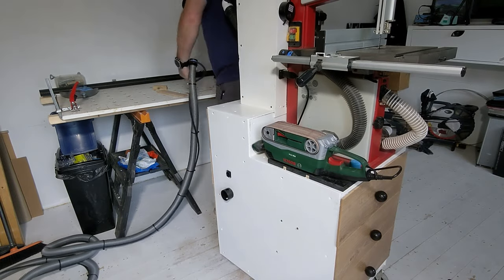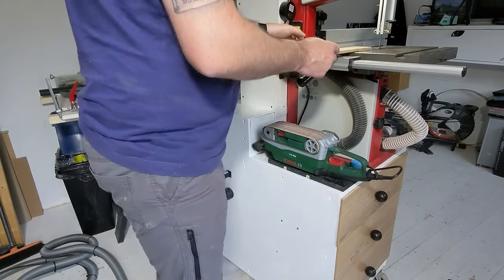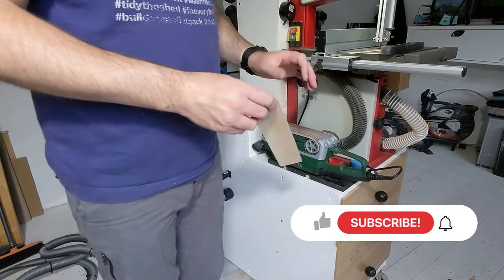This cart has five tools all with integrated power and dust collection — if you've not seen the video I'll put a link above. Also, if you're not subscribed to the channel it would be amazing if you could click that button.